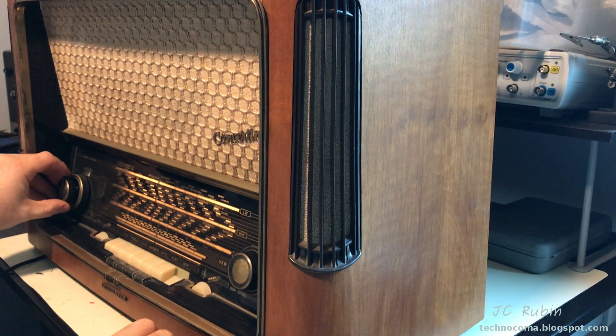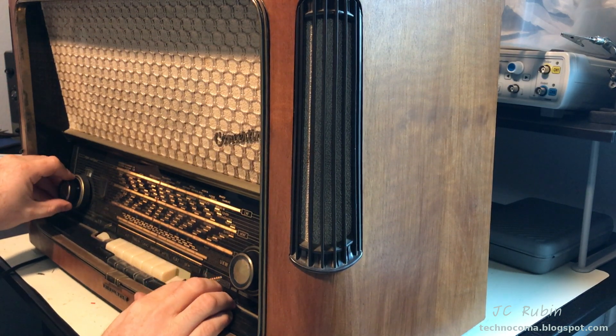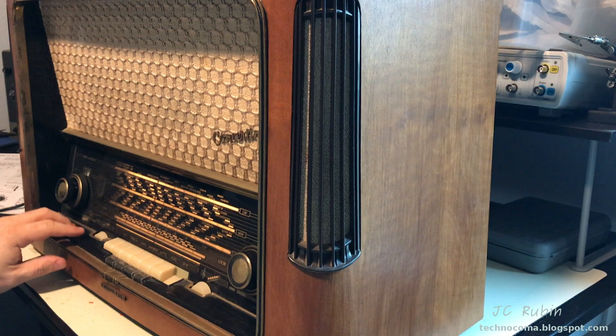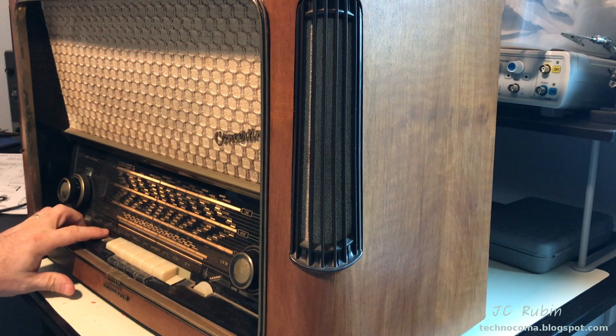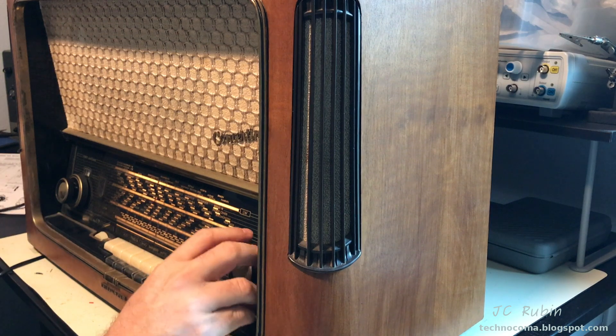I'll use this channel to show that the bass and treble work. Here's the bass — so those functions work.